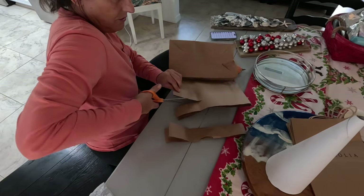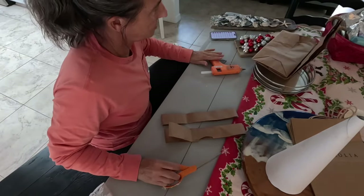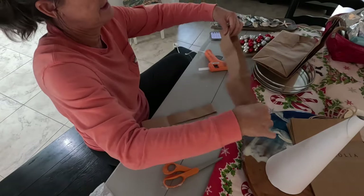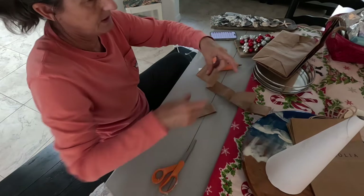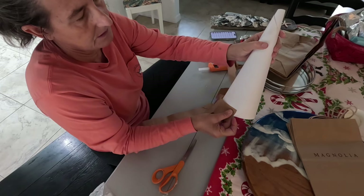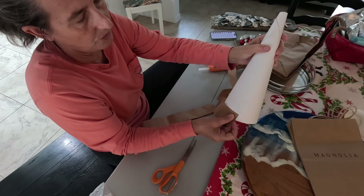I don't know if I need to make these a little bit longer or what. I'm just going to cut strips. I have my glue gun warmed up and I'm working on my dining room table because my craft room is a disaster. I wonder if I need to cut the strips now or do it later.